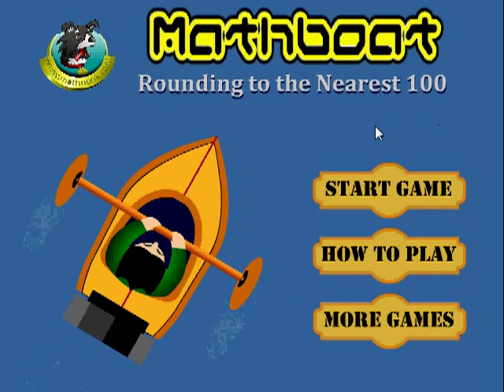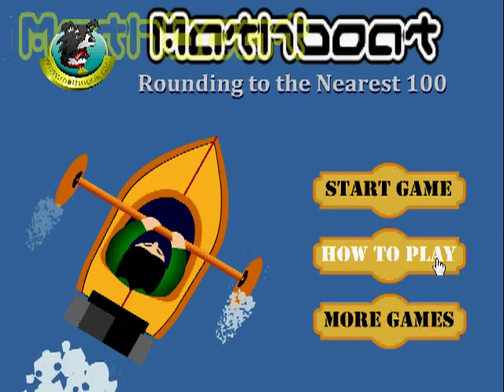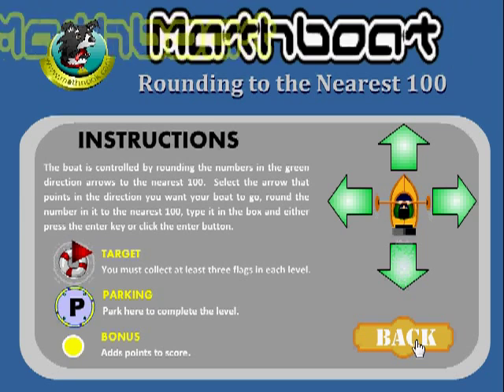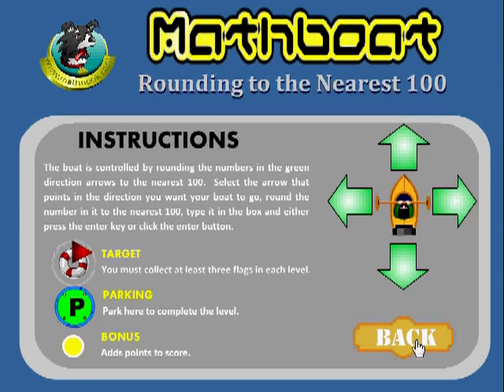When you first start the game, you see the menu here and you have the option of starting the game or how to play. If you click how to play, you can read the instructions on how to play in case you forget after this video.